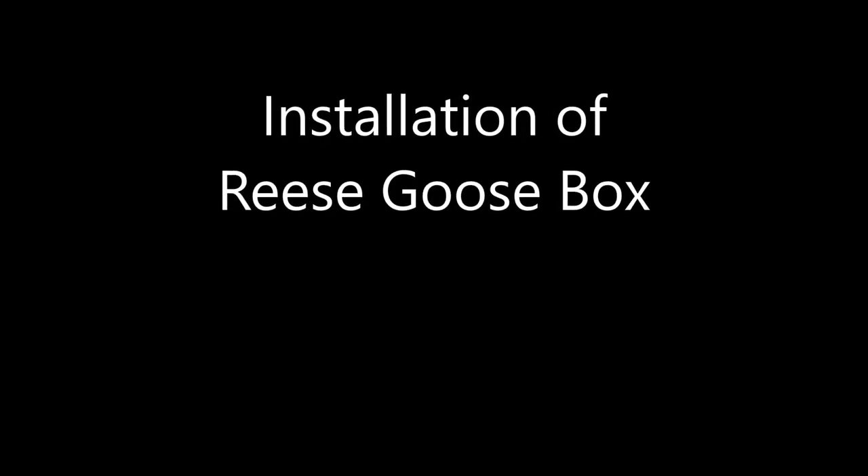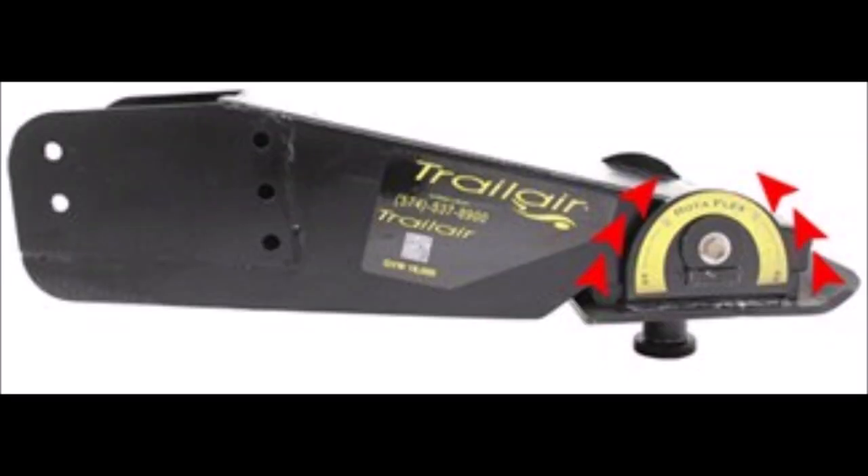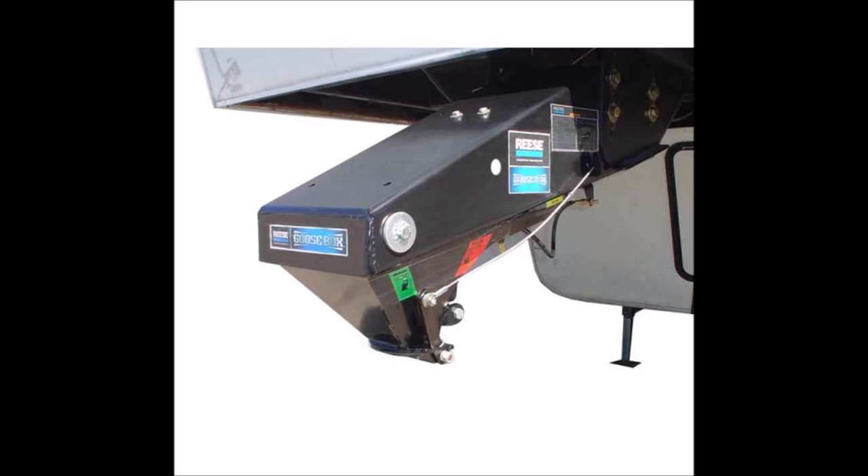I'm doing a video today of my installation of a Reese Goosebox on a 2018 Vanleigh Volano 325 RL. It has a Lippert frame and it came with a Lippert Trail Air Rotoflex pin box, which does okay, but I wanted a smoother ride and I wanted to get rid of the huge hitch in the back of the truck, so I chose the Goosebox by Reese.